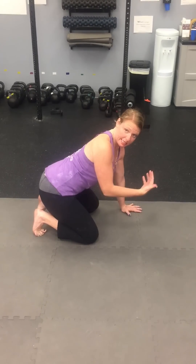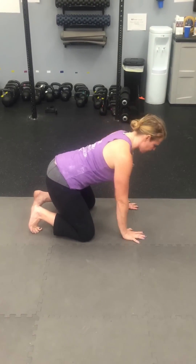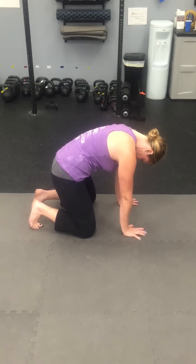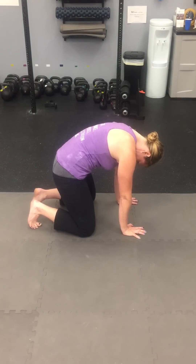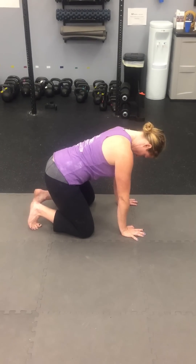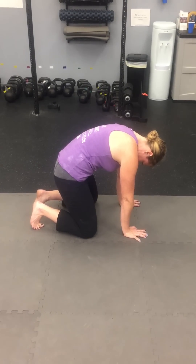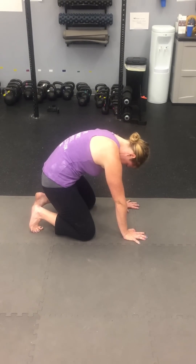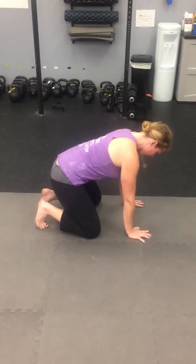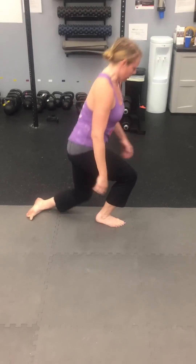If you want to progress that to a more multi-segmental flexion like a toe touch, you can encourage a cat-camel where you have them tuck the chin and then flex the thorax and the lumbar spine together as a unit. You want them to first flex the neck and then go up, so they learn what that movement feels like. To encourage hip flexion, you can get them to sit back as well for that multi-segmental flexion.